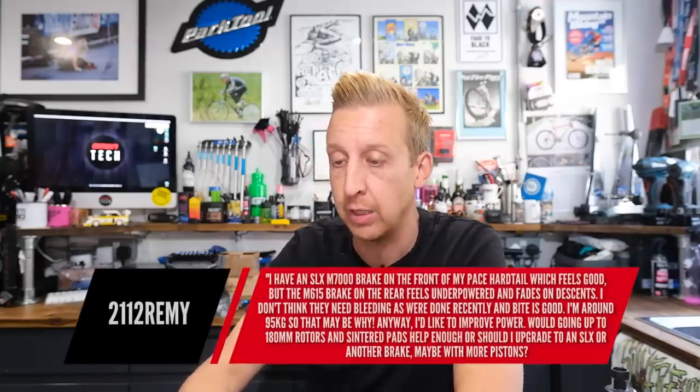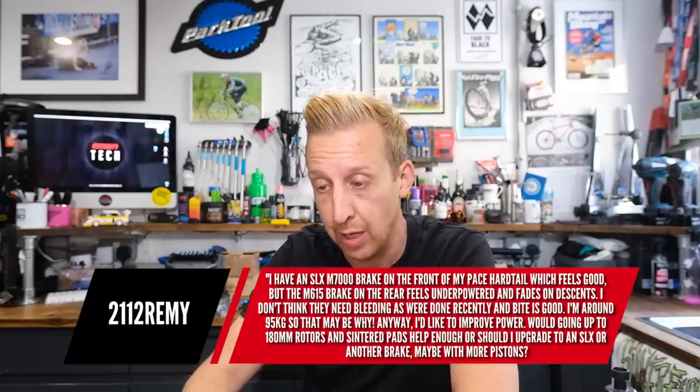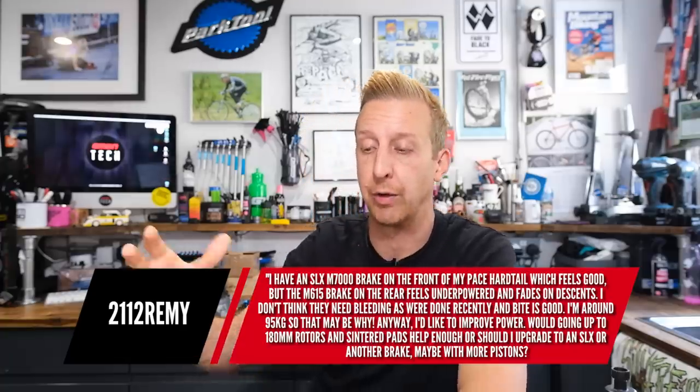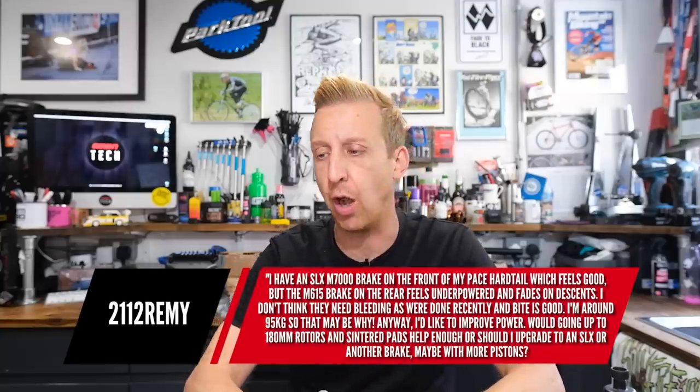The other one is from 2112 Remy: I've got SLX M7000 brake on the front of my Pace hardtail, which feels good, but the brake on the rear feels underpowered and fades on descents. I'm around 95 kilos, so it might be why. I've had similar issues — I'm 90-odd kilos — so I'll answer both these questions at once.